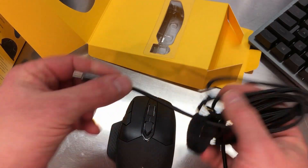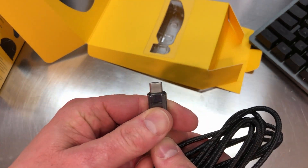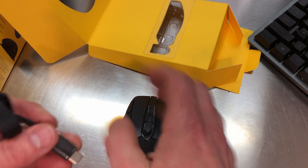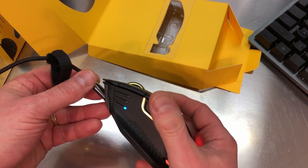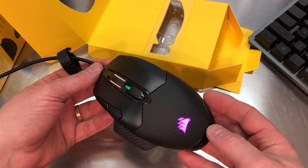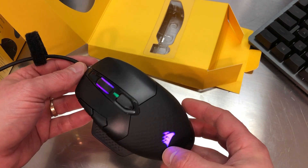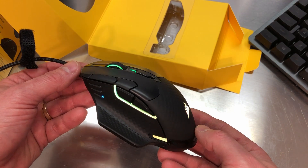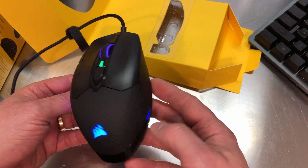Now I'm going to go ahead and power this up. This has the reversible USB connector, and for now I'm going to plug it in to a little five-volt phone charger just to power it up and see what it looks like. The RGB is in the name, and there you go with the RGB effects. I know some people say we've been RGB'd to death, but I have to say I really like it. This all goes with the iCUE software, so we'll take a run through that here in a little bit.